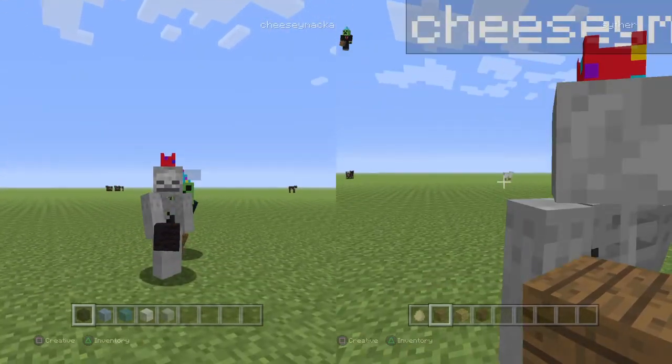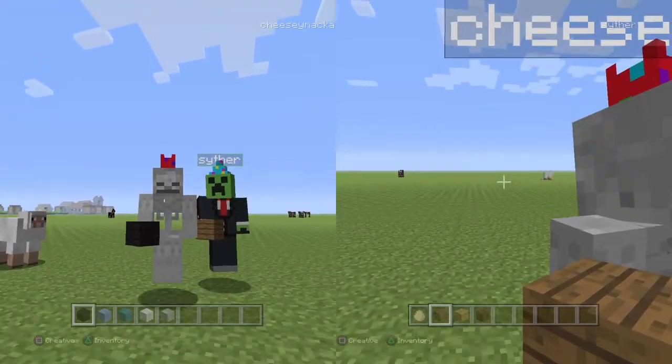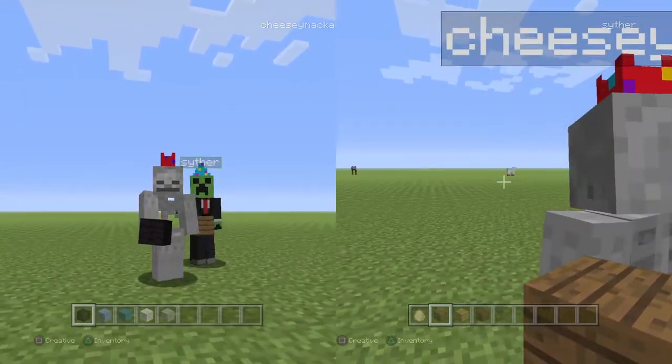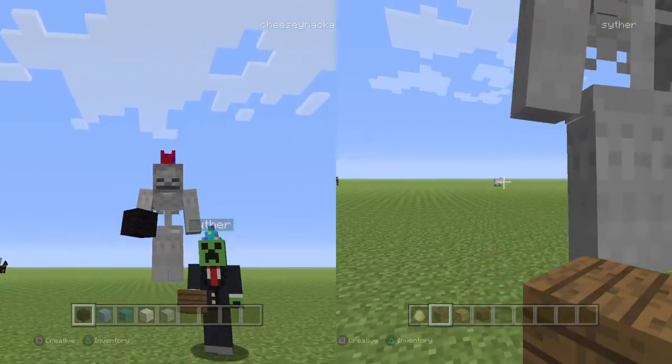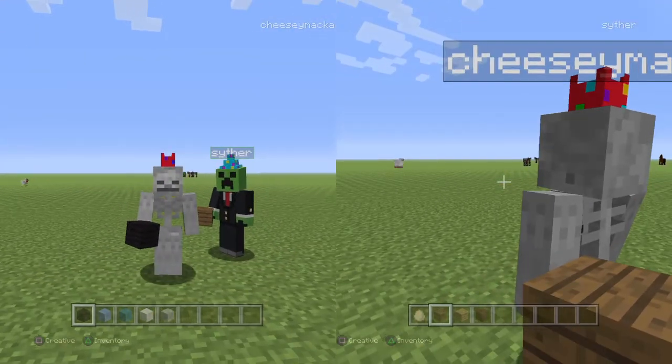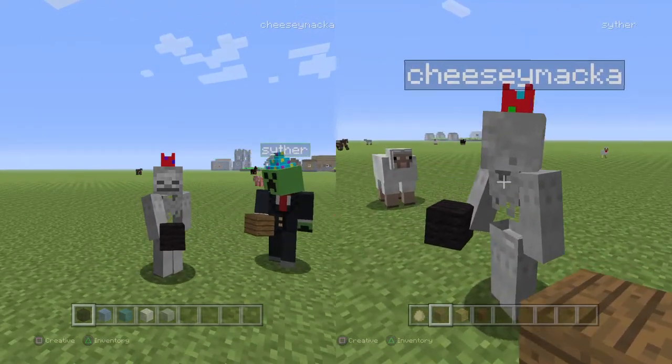Hi guys, it's Skeleton King back with another video. It's episode 2 of the tutorial. Say hello! Hi, it's me, Aloia, and today it's episode 2 and I'll be here with my friend Eli, Skeleton King.